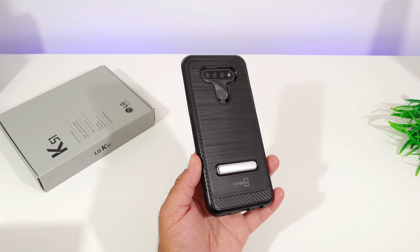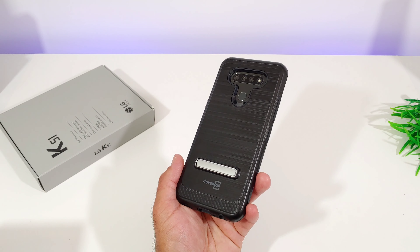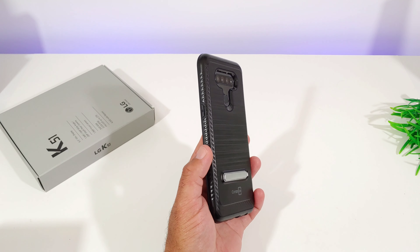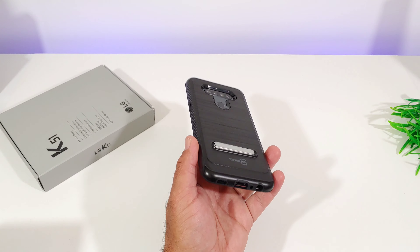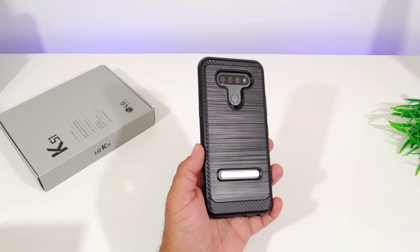Overall this looks really nice. It's not going to add a whole lot of extra bulk to your K51. I will say it is a little slick in the hand just because of the materials used — it doesn't provide the best grip. You do get some grip, but it is a little slick in my opinion.